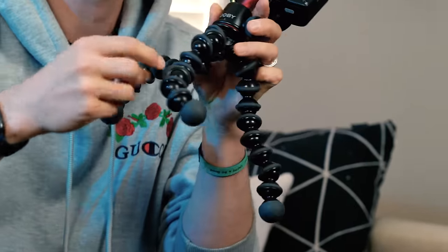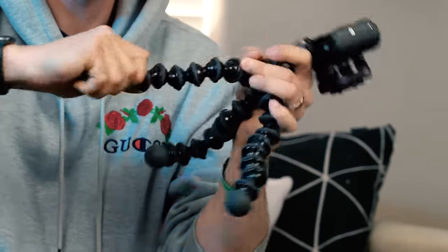Next up is the Joby Gorilla Pod 3K — a 3-kilogram payload, which is 6.6 pounds — and this is a $44 Gorilla Pod. I have a couple of these in my kit and I do love them, but you're dealing with all-plastic construction on the legs, which does get loose over time. Eventually sometimes you'll get a crack in one of the balls and it will fall apart. You can reattach it relatively easily, and even if it does pop out, this is still a great Gorilla Pod that is fully functional.